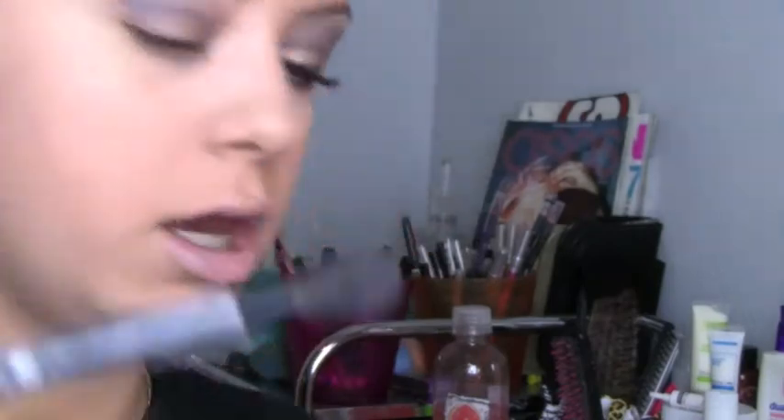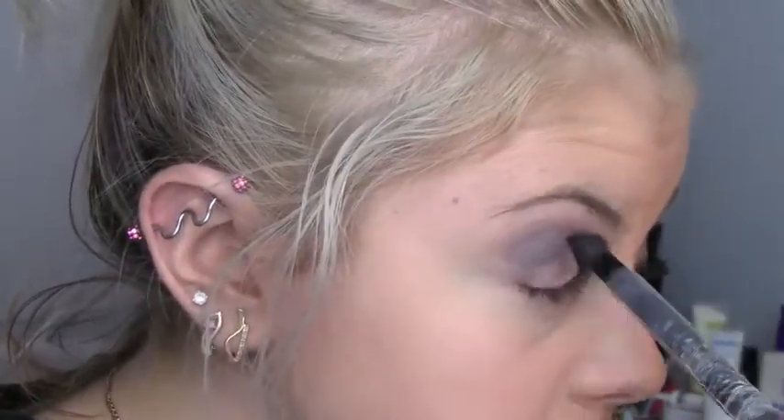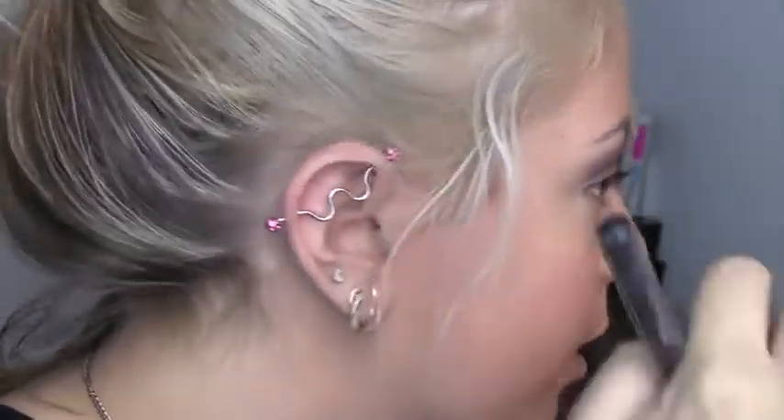Then take some on a big fluffy brush and start blending it out a bit. When you blend, don't blend in a circular motion — well, unless you really only like it that way. I'm trying to maintain a defined line; that's the look we're going for.